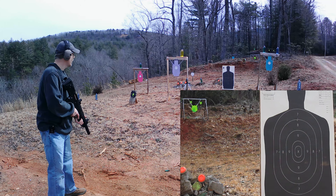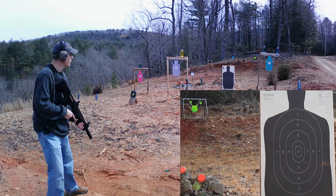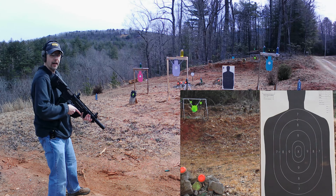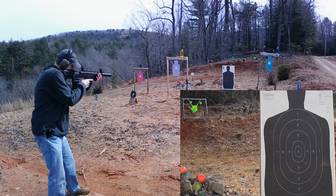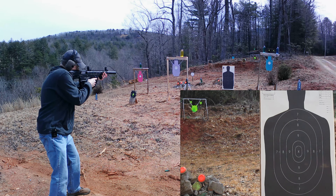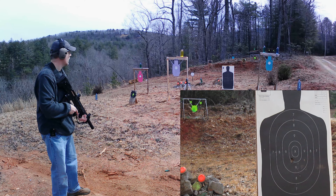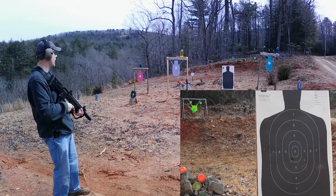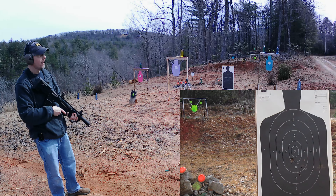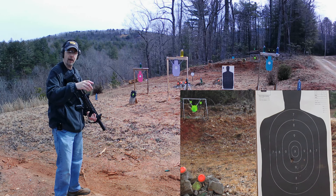Alright, ready to roll. Cylinder choke with the Wolf double-ought buck — nine-pellet double-ought buck, 10-yard target. Going to put it right in the center X and see what kind of spread we get. Alright — looks like it shot a little bit low but not too bad. Not much spread out of a cylinder. Going to put a new piece of paper down there and get at the next choke, then we'll compare them all at the end.